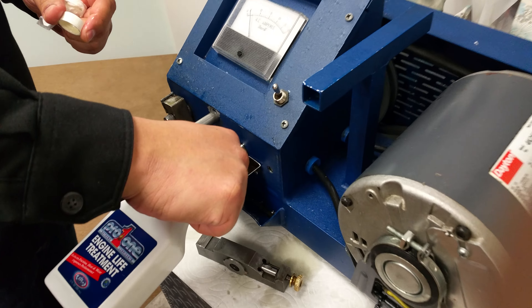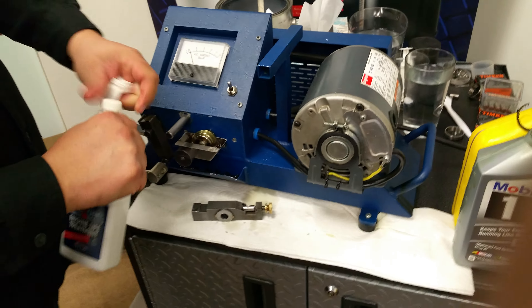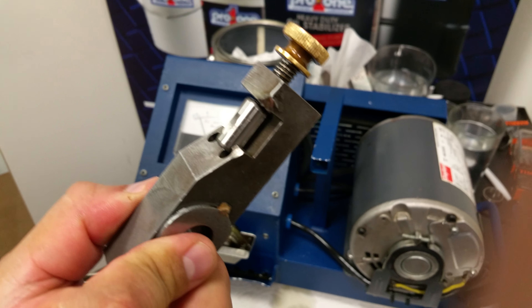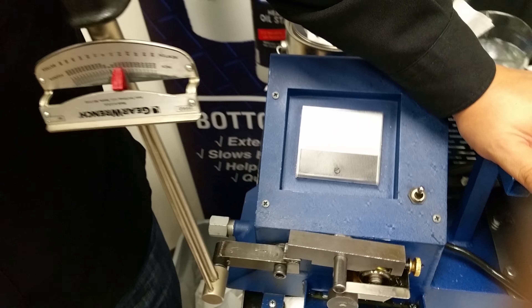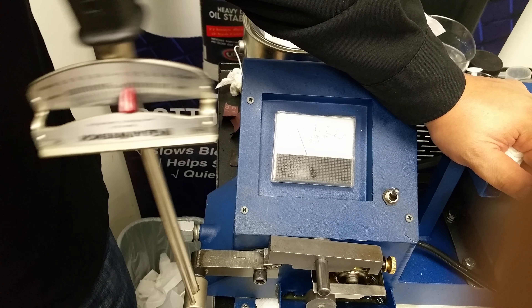Now what we're going to do is apply our XPL Plus technology, which bonds to metal. Just a little bit in there. Now we're going to see what it does to this metal — we're going to heal it. And here we go. Remember, at 200 inch-pounds everything seizes, but not with our XPL technology.